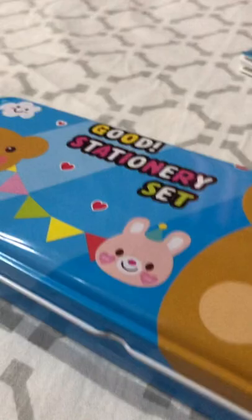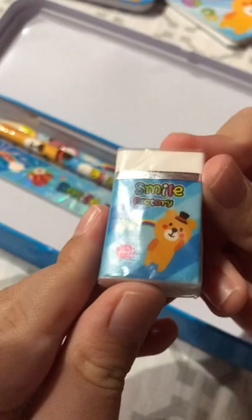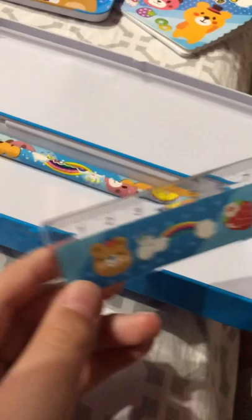Where's there only a sharpener? So that's the whole thing. There's the Smile Factory eraser which is in plastic — it looks so cool. There's this thing, this is the ruler, so you can measure how long lines are.